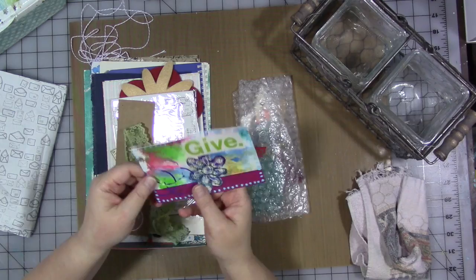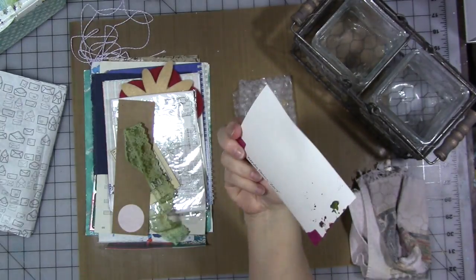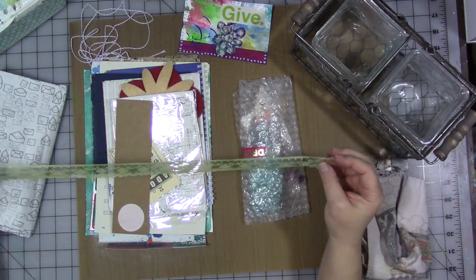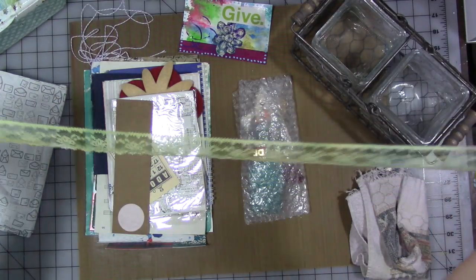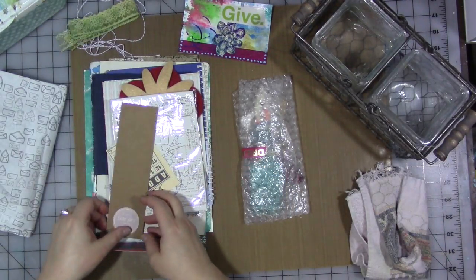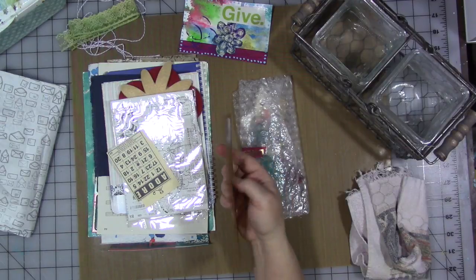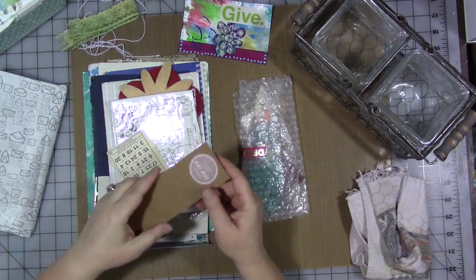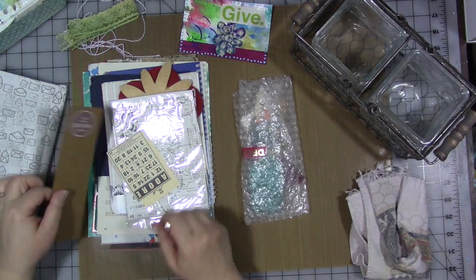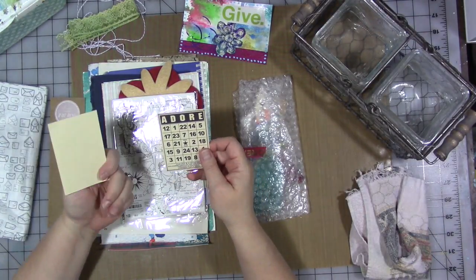First of all, there is an index card or postcard here which I can add to my library box — she signed and dated it on the back, cute. Some really cute lace that looks like she hand-dyed with spray inks or something, which is totally cute. There's also some packaging that says 'ball pens, black ink, two count,' and these are some little journaling cards or game cards or something — they're cute.